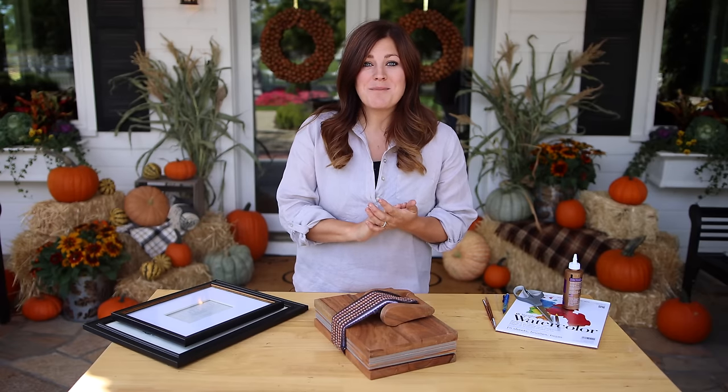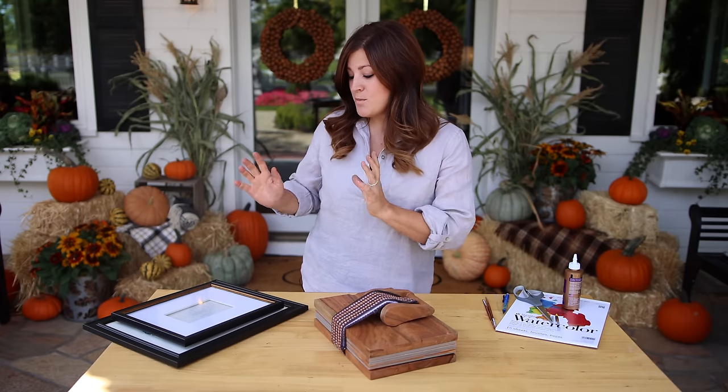Hey guys, how's it going? So today I'm going to talk about pressing flowers. I'm going to show you how I do it and we're going to also do some wall art with it.